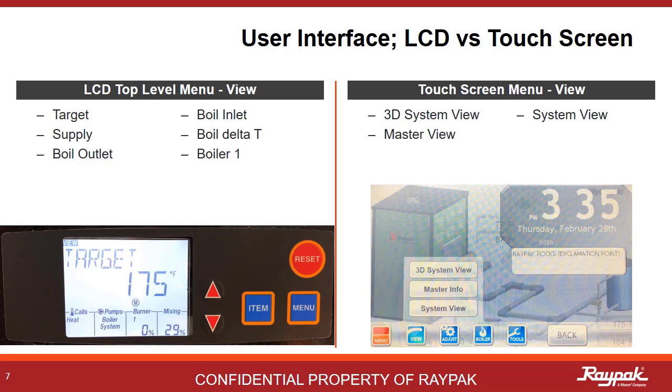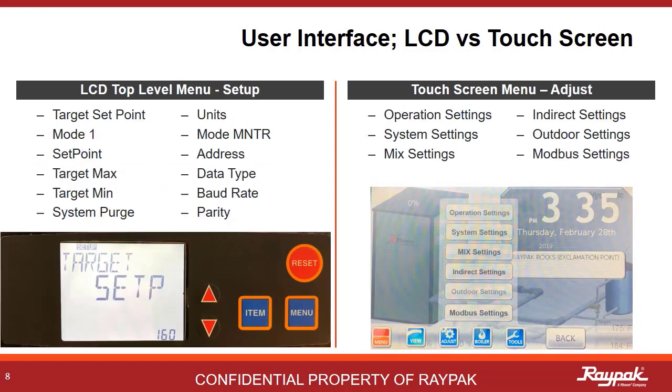This is the View menu. On the LCD, you can scroll through the five top-level menus by pushing the Menu button. Once on the menu, push the Item button to scroll through the items in that menu section. On the touchscreen, it's kind of self-explanatory. This is the next menu in the system. On the LCD it's called Setup, while on the touchscreen it's called Adjust.